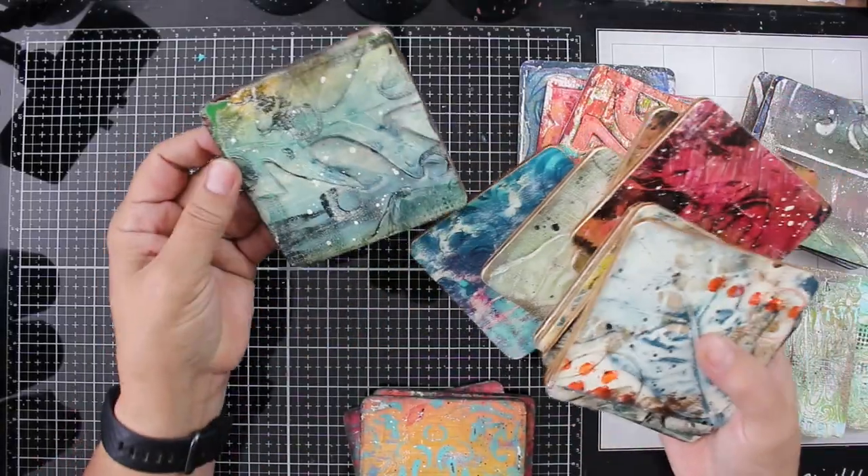I don't know what to do. These coasters — they smell. They literally stink. I can't sell these like this, let alone give them away.